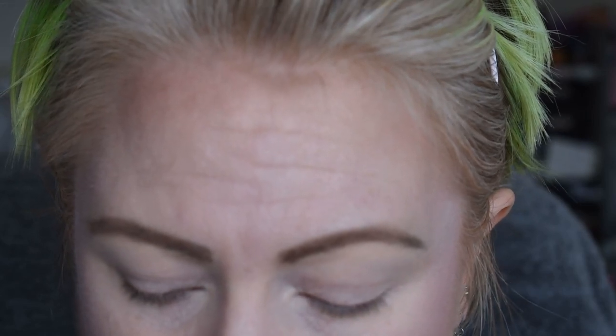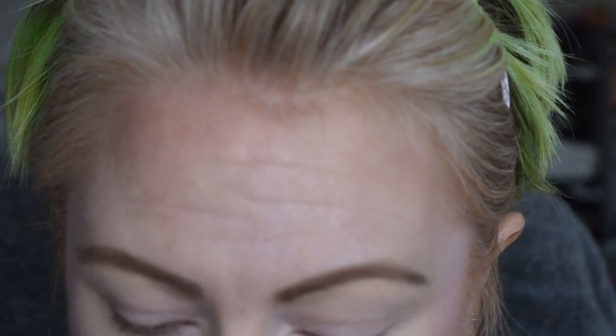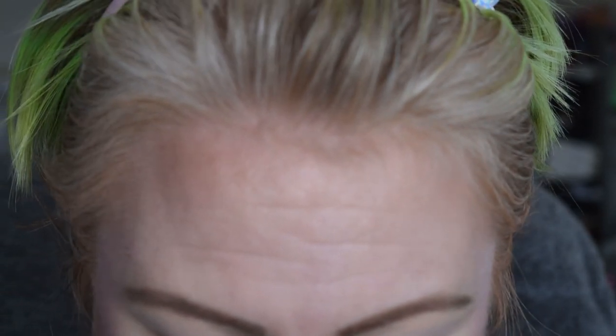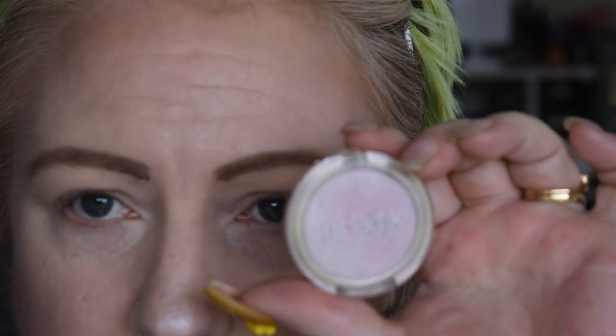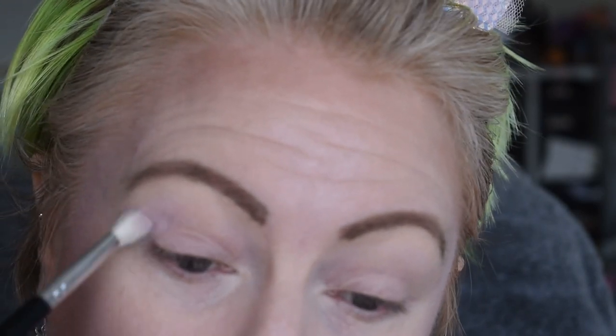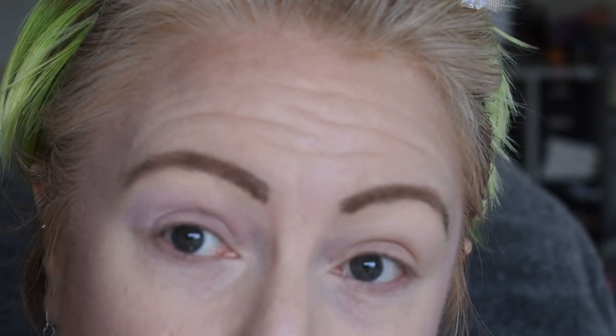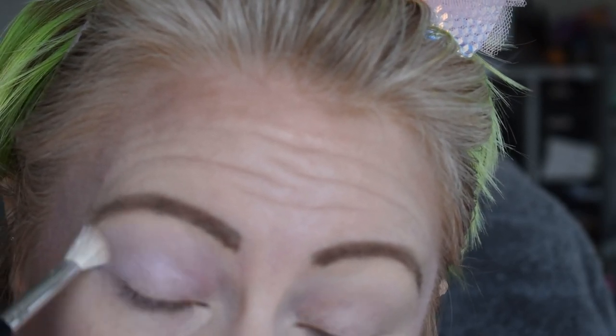We are doing a look for Gemini — this is mainly going to be a pastels look. I have already done my base makeup, my eyebrows, and primed and set my eyelids. I'm going to start with a pastel pink on a fairly fluffy brush. This is from Galactic — it's a really soft baby pink. I'm going to put this in the transition area, fairly high up as well, and blend out the edge.